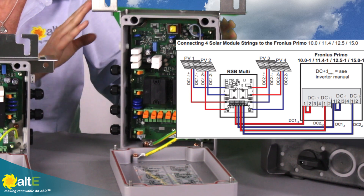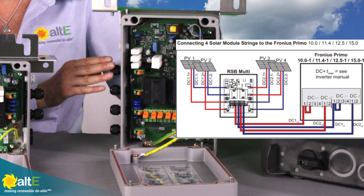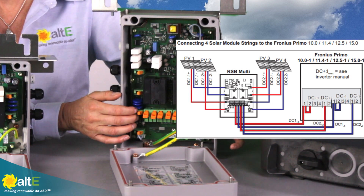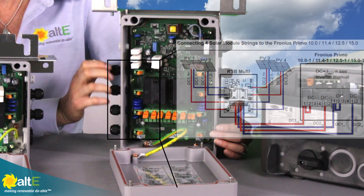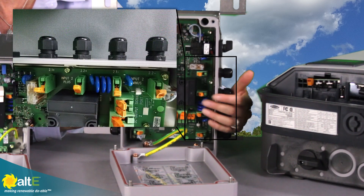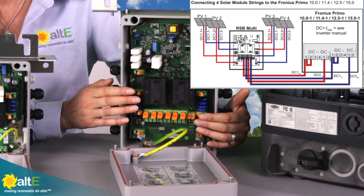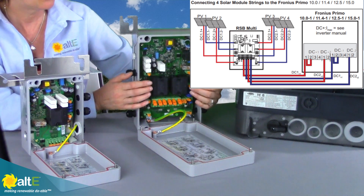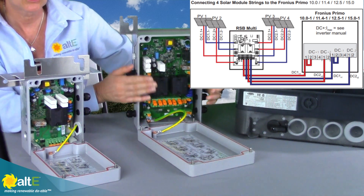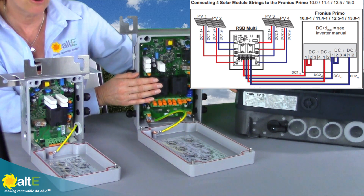The Multi can take up to four strings and will combine them into two strings — strings one and two combine together, and strings three and four combine together — sending two combined strings down to the inverter. The strings are kept separated so that you've got two strings each going into their own MPPT channel in the inverter.